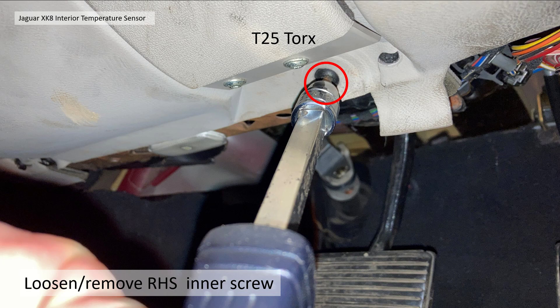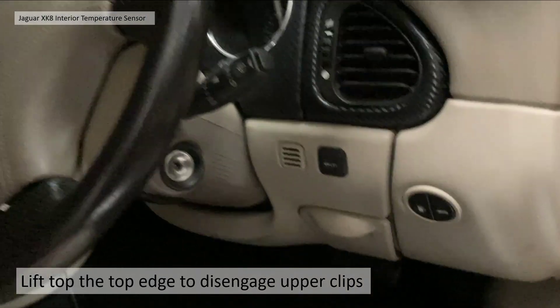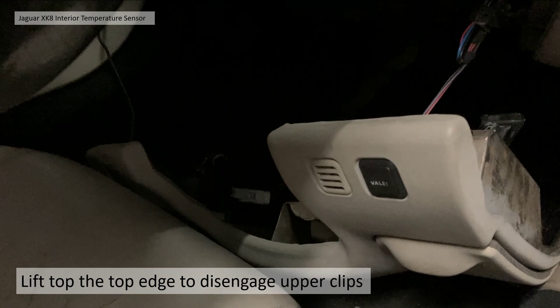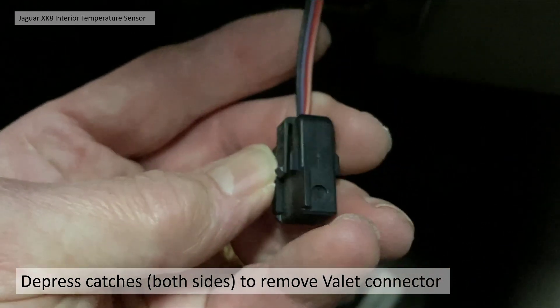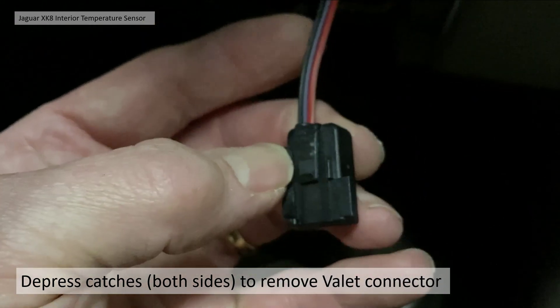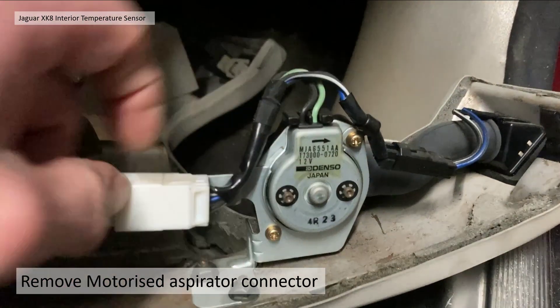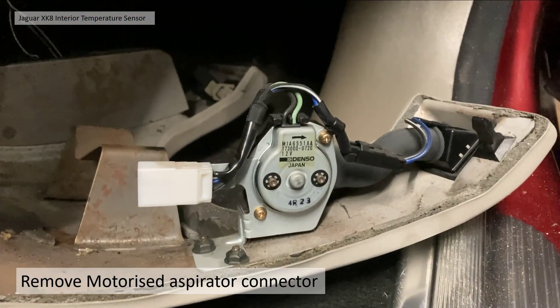To remove — or just loosen — the lower screws, you need a T25 Torx. There are two screws; it's always the inner one you need — the outer one is about the dash trim itself. On the left-hand side again choose the inner one, not the outer one. To disengage the upper clips you just lift it up slightly and it should come away — it's not held in very tightly. It will then be connected by two electrical connectors: the valet button connector has two clips either side, which is quite unusual, so you need to depress both to pull it out. The aspirator connector is simpler with a single clip — push down and it pulls straight out.